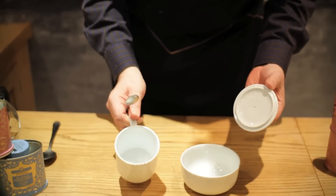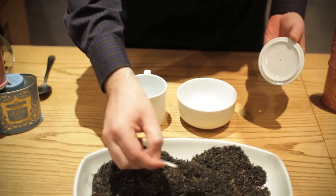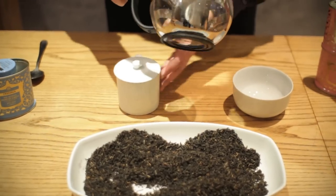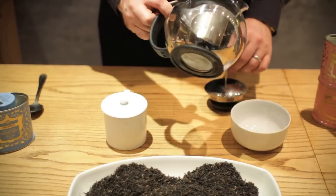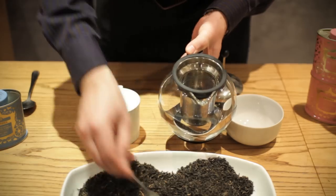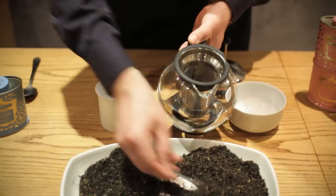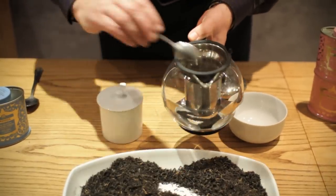We've got our tasting crockery as we use with our tea tasters. I'm going to put a heaped teaspoon in there, and if you're making this at home I'm going to make a pot with you as well. I've got a nice glass teapot where I can see the infusion process happening, and in this container I'm going to put six heaped teaspoons — usually one per person and one for the pot.